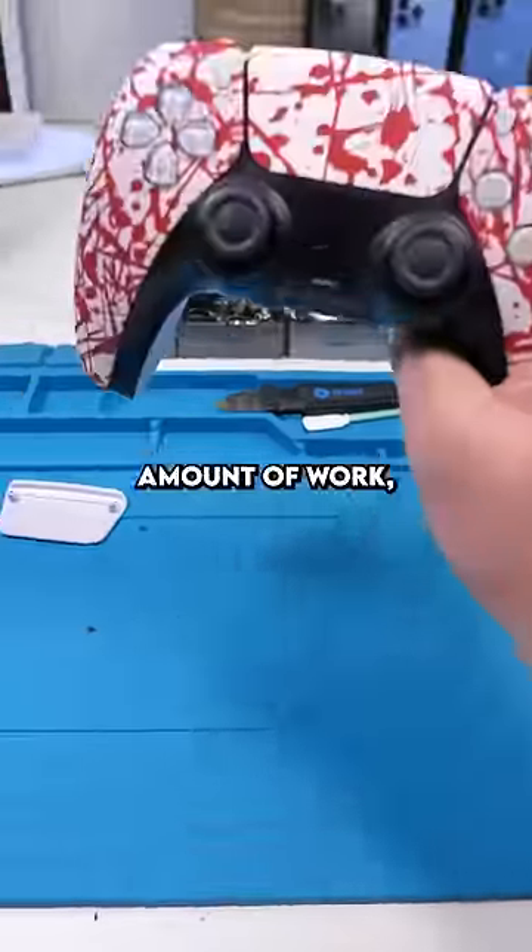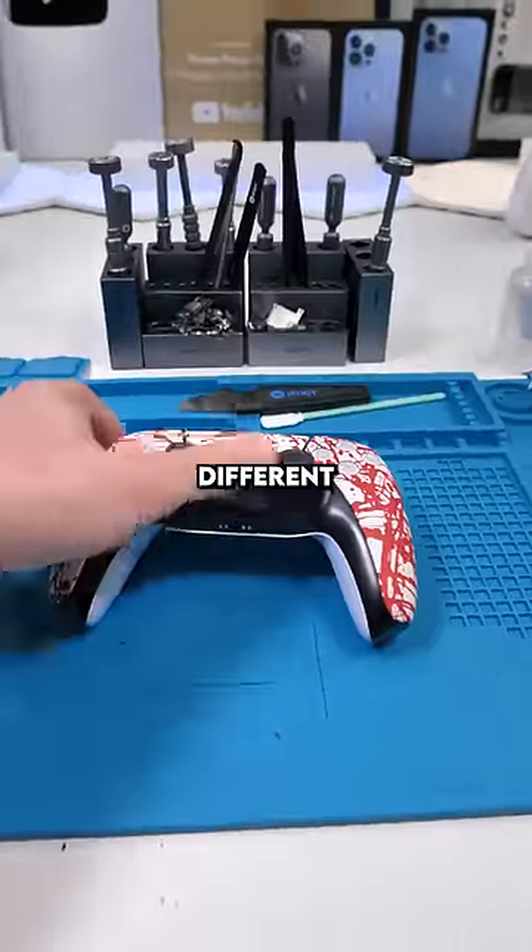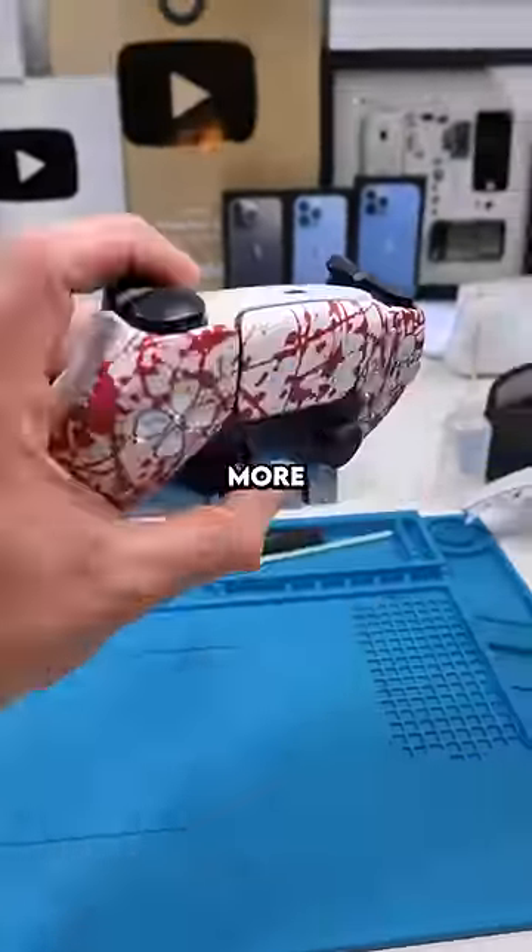So that was an insane amount of work, but it actually looks pretty cool. There's so many different designs to choose from, and I'm probably gonna be doing more of these.